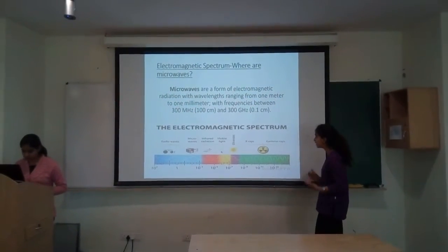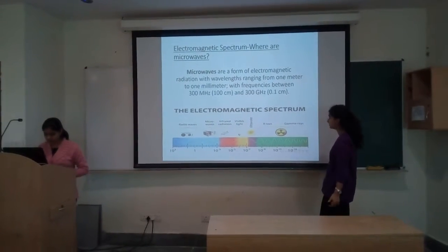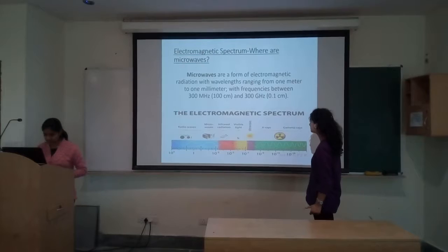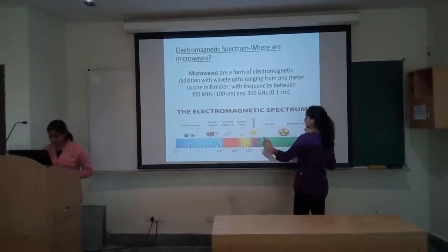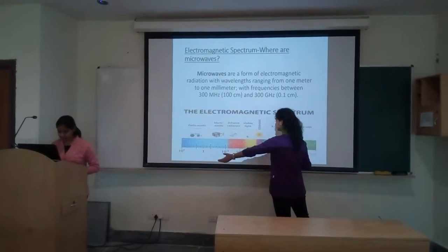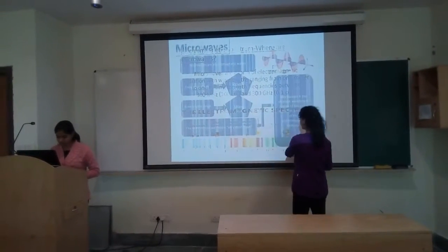We come to the question: what are microwaves? Microwaves are a form of electromagnetic radiation with wavelength ranging from 1 meter to 1 millimeter, with frequencies between 300 megahertz and 300 gigahertz. Here is the electromagnetic spectrum and the microwaves sit towards the right side with a relatively high wavelength.